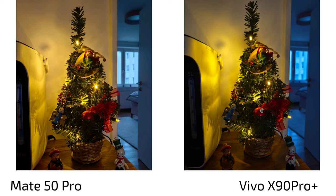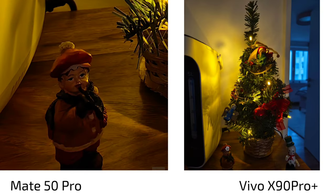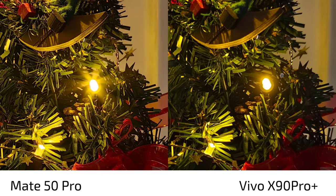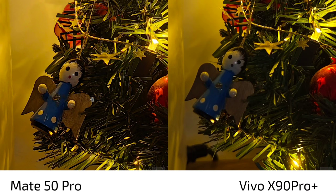In dim lit situations — I took many photos during Christmas with my family — I noticed underexposure on the Vivo X90 Pro Plus. Detail levels are not as good as on the Mate 50 Pro; on this little snowman you can see much more clarity on the Mate, while the Vivo smudges out details. The Mate 50 Pro does heavy post-processing but retains much more information. You can see the T-Star coating on the Vivo's LED lamp rendering, but that doesn't help when the rest of the image lacks clarity.